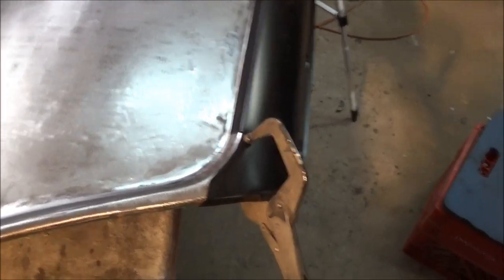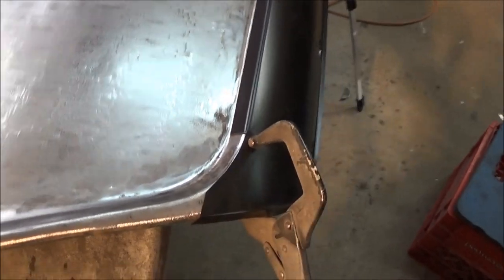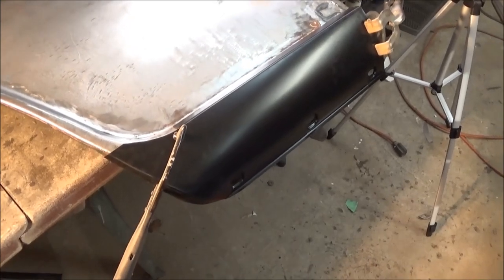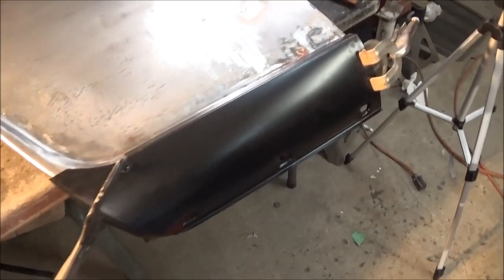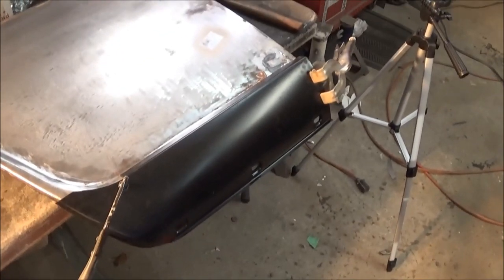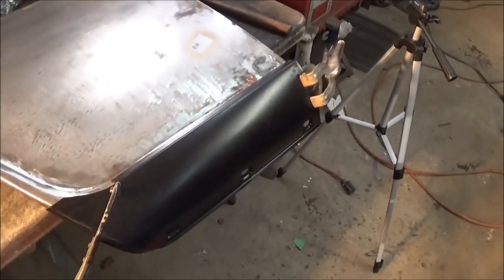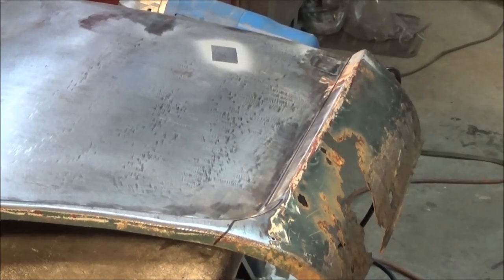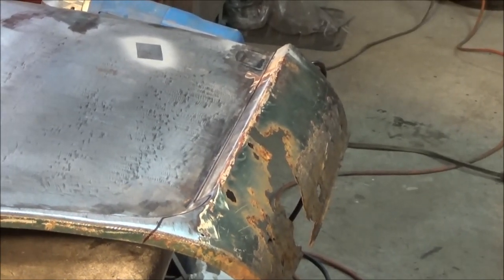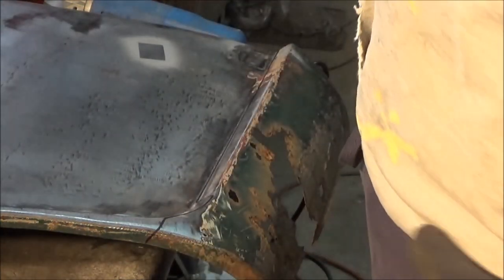The panel is clamped into place and we're just going to trace around it now. We're going to cut a little bit lower than where my black mark is, just in case — we can always trim a little bit more. We only don't want to over-cut this and then have to add metal back in. So we'll trace that out, cut it out, and tack it up. Well, here goes nothing — hold my beer.